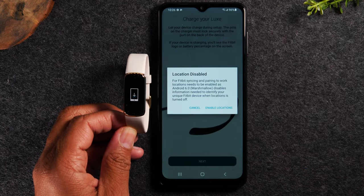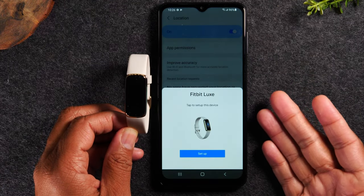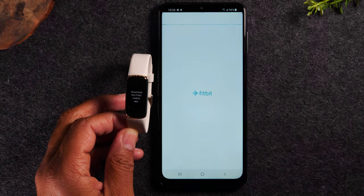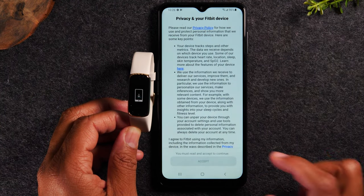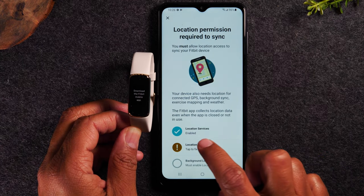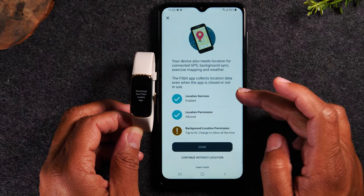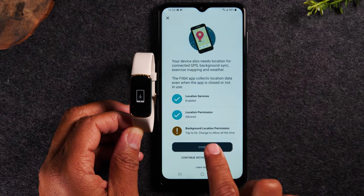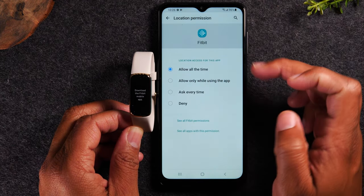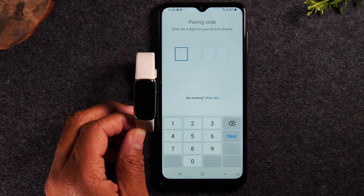Hit next. We'll need to enable location just temporarily. Now it should get a pop-up saying that it's found your Fitbit Luxe. We're going to hit setup. Swipe up again, accept, next. And you might have some extra settings you need to adjust — location permissions and also the background permissions. We'll just tap here and it will take you to the pop-up. You'll need to allow that always. Hit done. And now it's found our Fitbit.